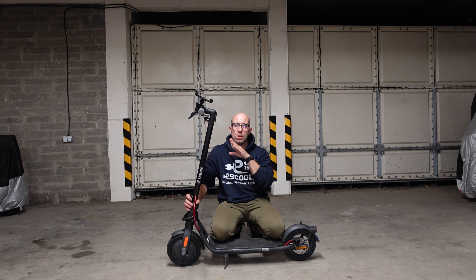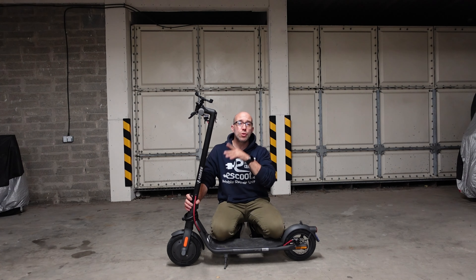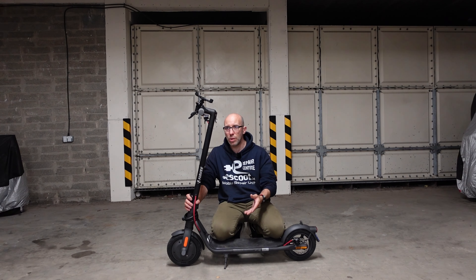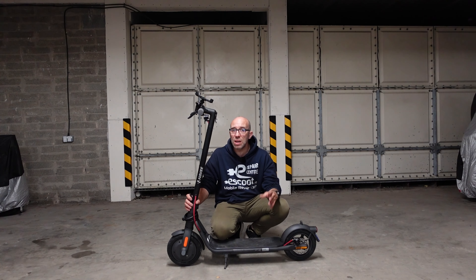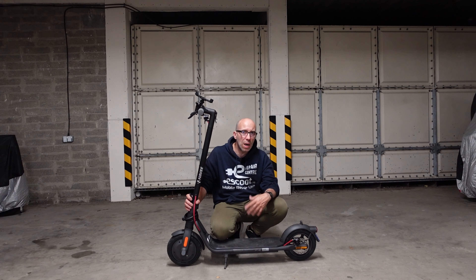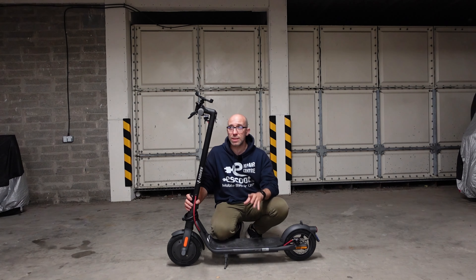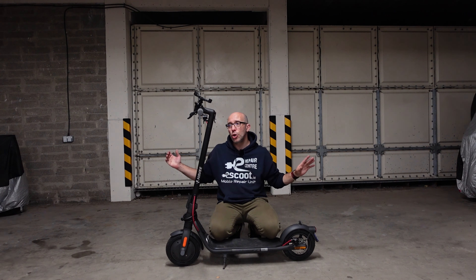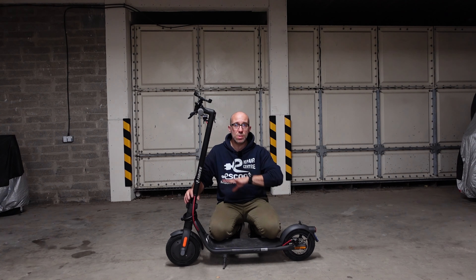If I were in the situation of buying a Xiaomi Pro 2 today, I would choose this over it, because technically they have similar specs — around 50 kilometers range on paper, which means in real life I'm expecting about 25, and everything over 25 is absolutely brilliant. Another great thing about this scooter: when you get it out of the box, it's already assembled and ready to use — no screws to loosen or anything.